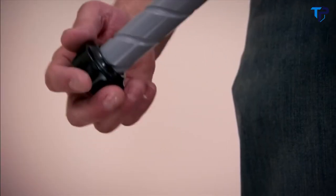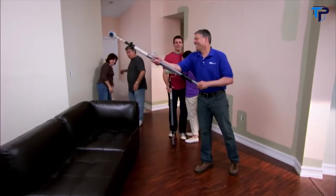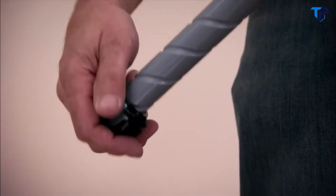Simply place, pull, and twist for a smooth and even finish every time. No need to worry about spills, drips, and mess, because the Easy Twist PaintStick is designed to evenly distribute paint from the inside of the roller cover to the outside with just a twist.